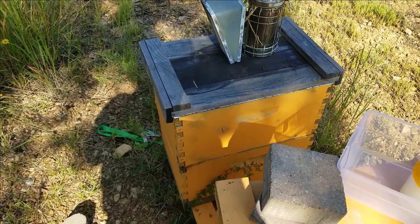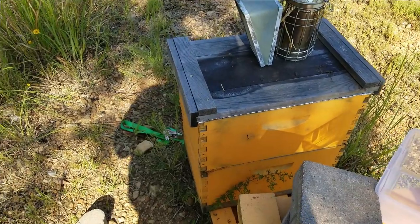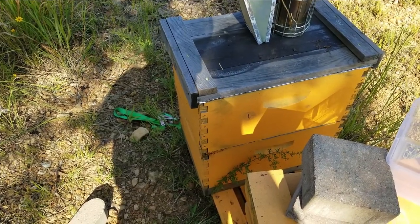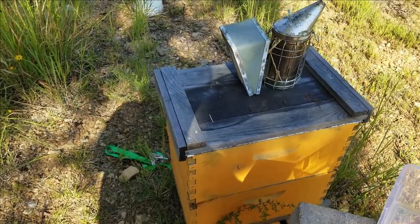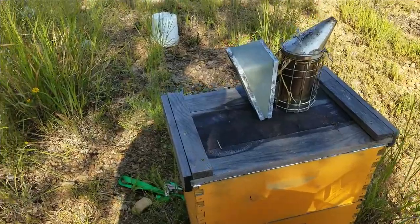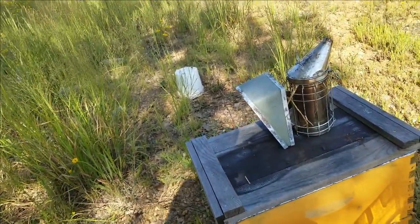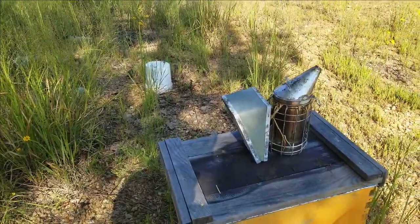This hive was a swarm I captured, probably in late June. I don't think it was an original queen from 2020 — I think it was a later swarm. Anyway, we're going to check the hive for mites, see how they do in the mite wash, see how well the oxalic acid is doing, and whether I need to do some vaporization in the next couple of weeks.